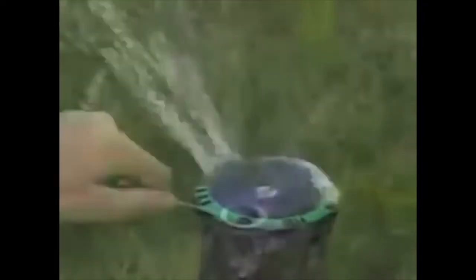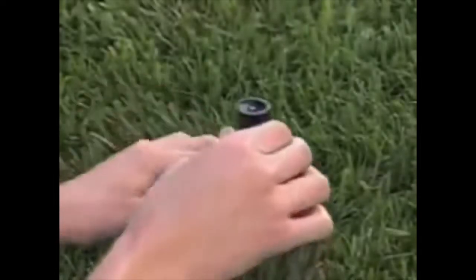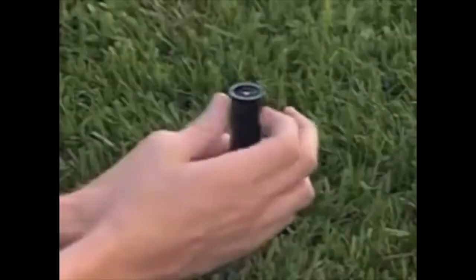If the sprinklers aren't watering properly, they may be clogged. To clean them, just unscrew the nozzle and remove the screen underneath it. Clean both parts with water.